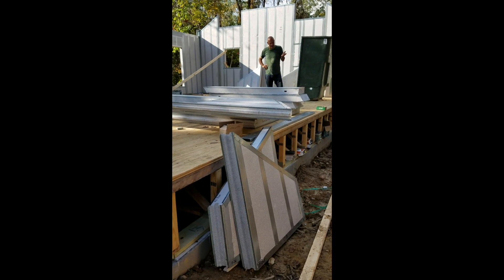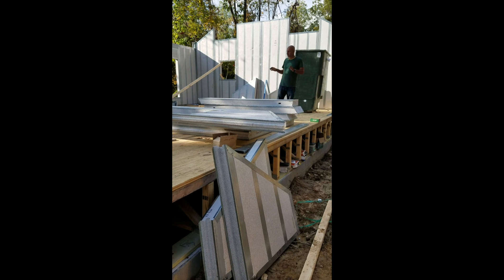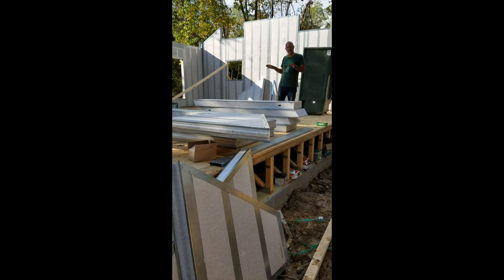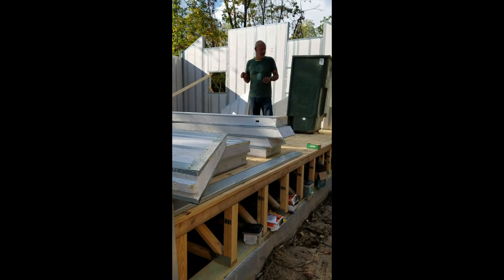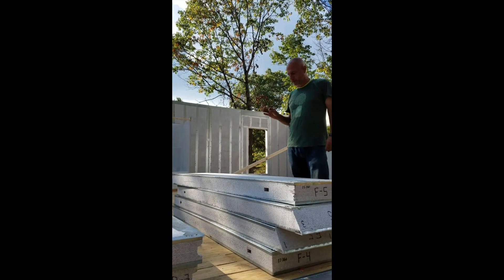Quite frankly, I'm thrilled with the product and I obviously plan to use it again on the next house. I will be building this exact house again using Thermosteel. There's a very good chance I won't stick-build again because I'm so impressed with the product.